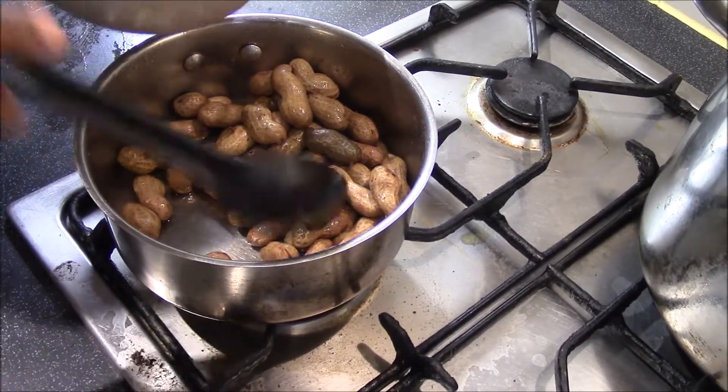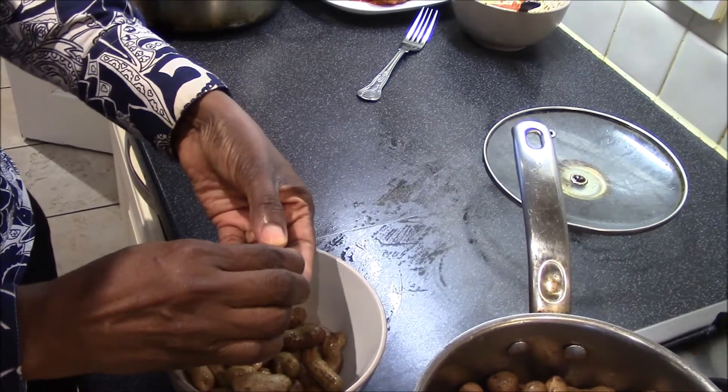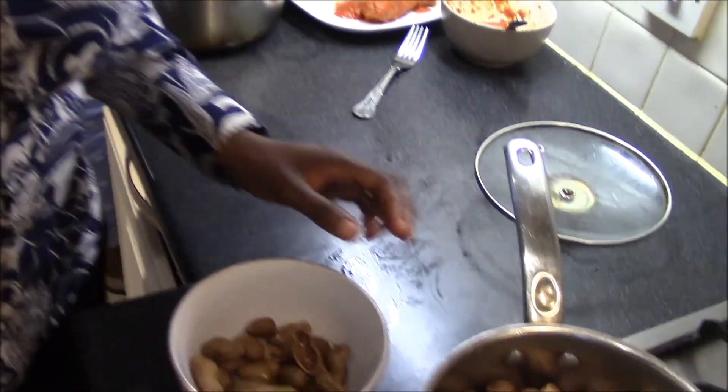I'm just going to serve in a bowl. You will now need to crack the peanut from the shell to serve. Enjoy!